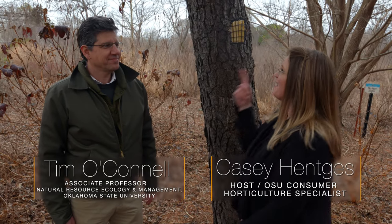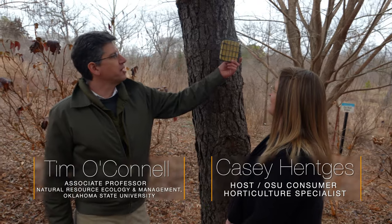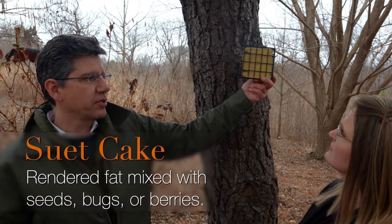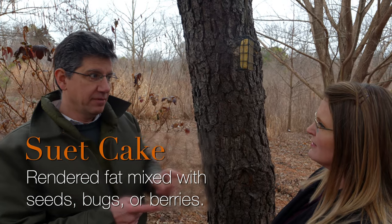We're joined again by Dr. Tim O'Connell, and we're talking birds this time. We've got another option to feed them — a suet feeder. This is a commercially available suet cake. Suet is, in this case, a mix of seeds that are crushed up and put in with some rendered fat. For birds, fat is good — that's what they want in their diet.